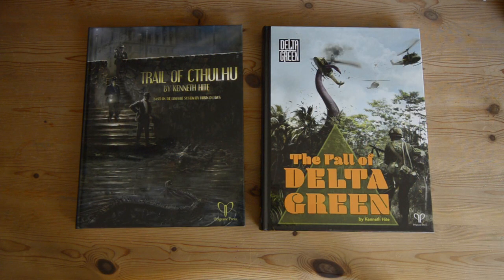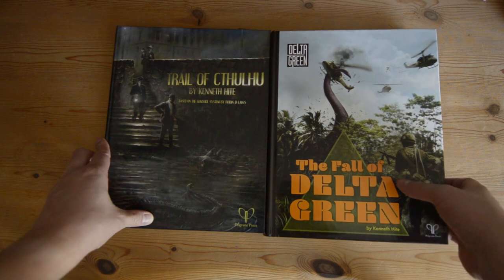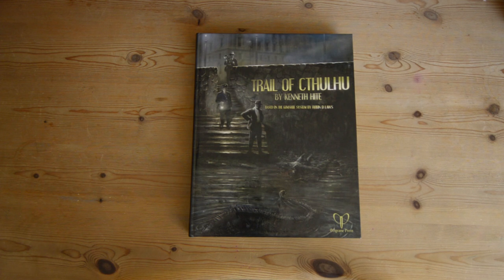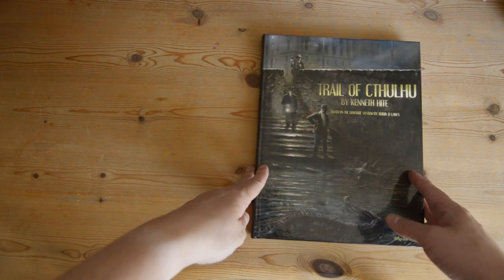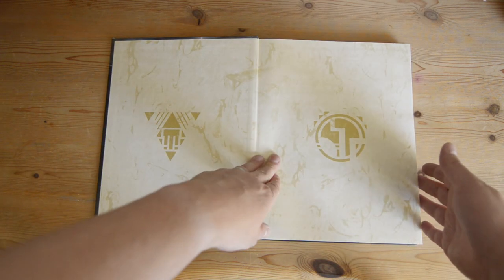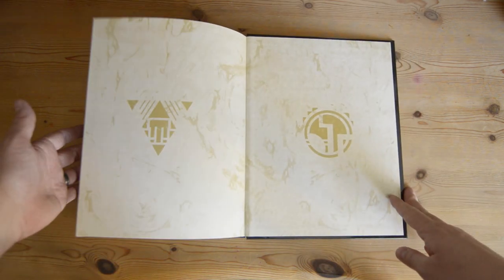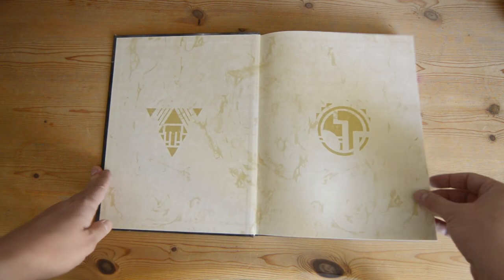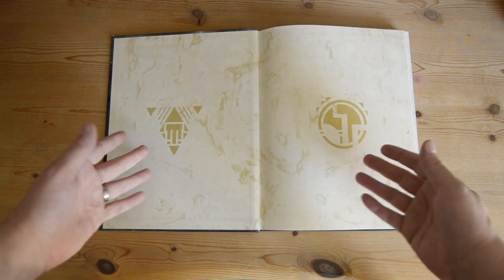Let's head over to the desk to look at them in more detail. Here they are on my desk. I'll be looking at these one at a time, starting with Trail of Cthulhu. The first thing to look at are the endpapers. They have the same endpapers on the front and the back, which are the Purist and the Pulp modes of play that you can play in this game — these two symbols.